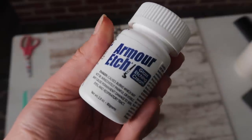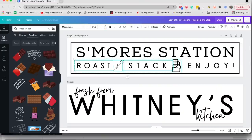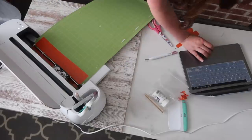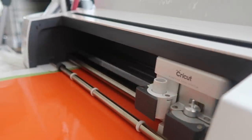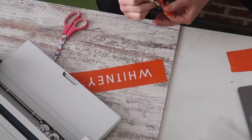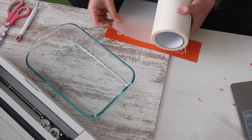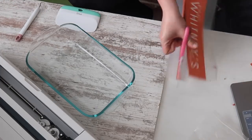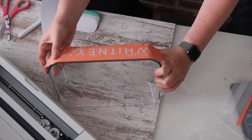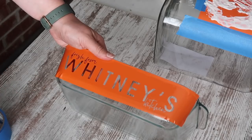To do this I grabbed a bottle of Armor Etch — you can get this for about $10 at Amazon or any craft store. I went through and created a stencil: I just typed out in Canva 'Fresh from Whitney's Kitchen' with some of my favorite fonts, then cut it out on my Cricut and weeded it. When I'm weeding I'm creating a stencil versus weeding out the letters, because I want to get rid of the pieces where I want my etching to go. I added transfer tape, gave it a good covering with the squeegee scraper tool, then applied it to the side of the container.